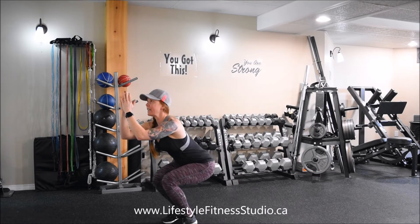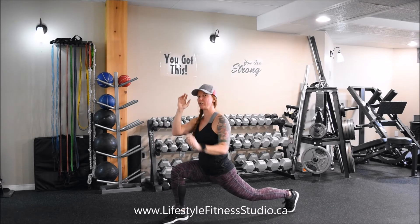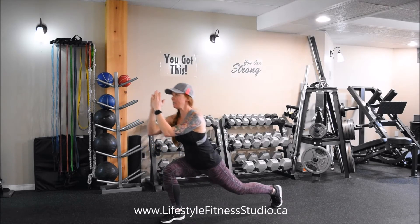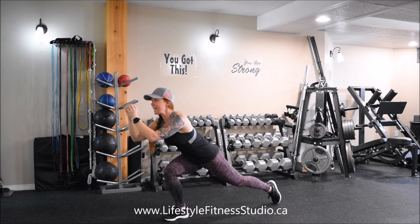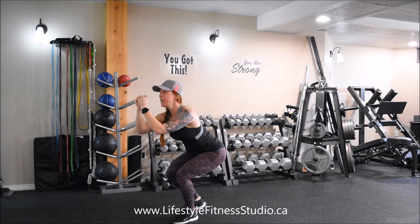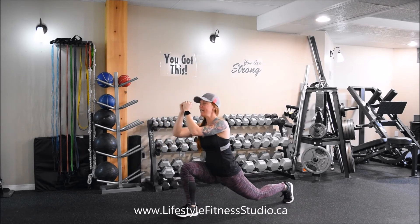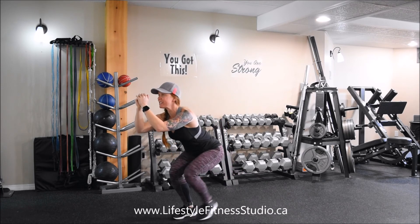Here we go. You're going to come into a nice low squat, switch your feet, and step back into a lunge on the other side. You'll be performing continuous reps, staying in this low seated position the entire time — that's where having your hands up in front really helps you out, so that you're keeping your chest lifted up nice and tall and you're keeping weight in your heels. Ensuring that your knee is safely positioned behind your toe throughout this entire exercise.